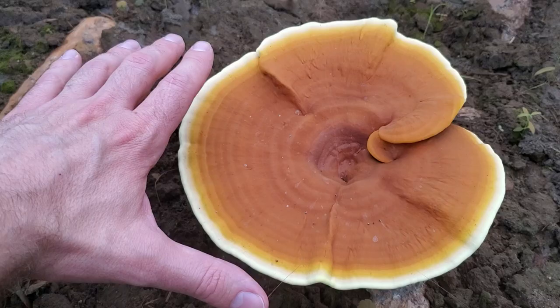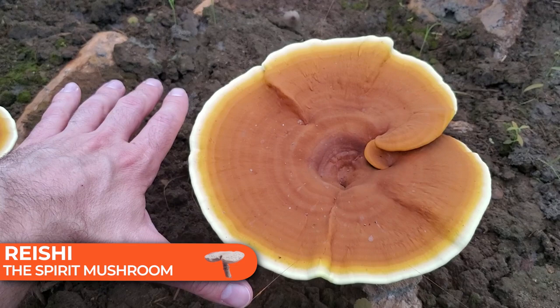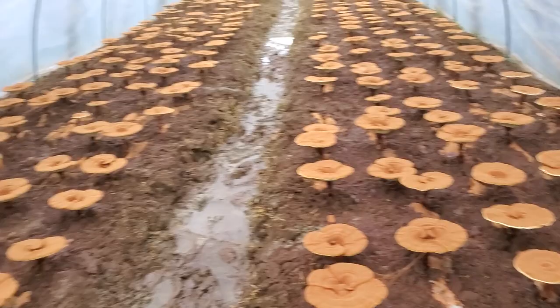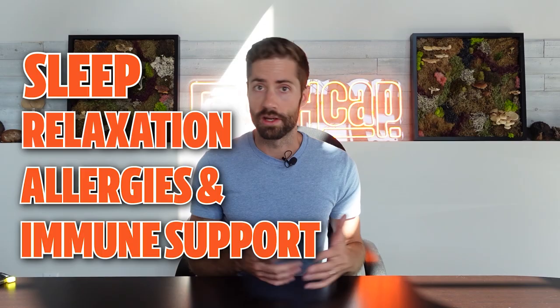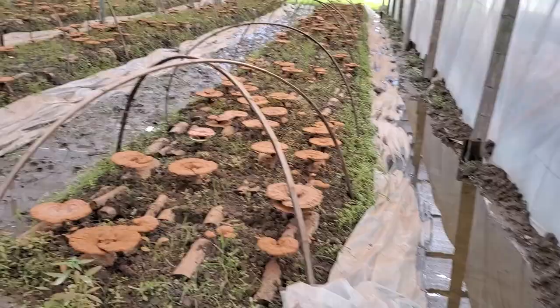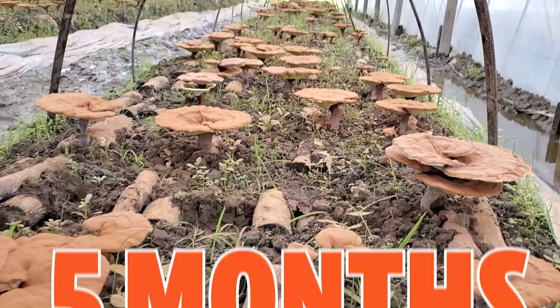Starting with the spirit mushroom, also known as reishi. This is what a reishi farm looks like. Reishi is a powerful functional mushroom, typically used for sleep, relaxation, and also for allergies and immune support. Reishi mushrooms are grown on wood logs that are inoculated, allowed to colonize, and then buried underground. Reishi mushrooms are much more slow-growing than a lot of other species — it can take up to nine months before you harvest reishi after the logs have been inoculated.